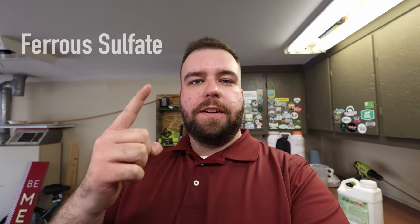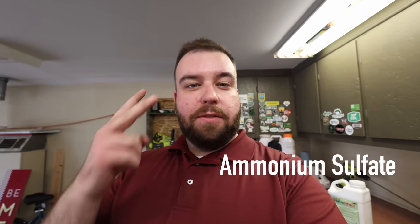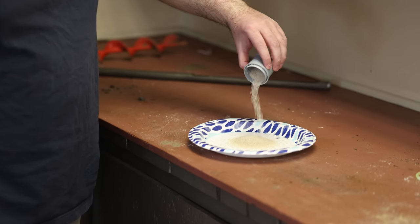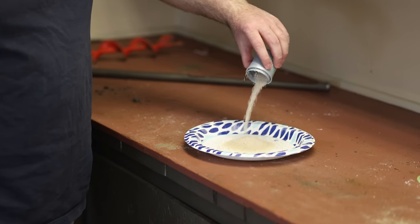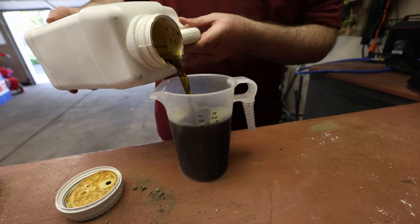Ferrous Ammonium Sulfate, or FAS for short, is a mixture of two different products: Ferrous Sulfate (Iron Sulfate) and Ammonium Sulfate. I've talked about Ammonium Sulfate on the channel before — that alone is a great fertilizer. But the main color pop we're going to get out of this is not really going to come from all the sulfur; it's going to come from a mixture of the sulfur and the chelated iron that we're putting on the lawn.